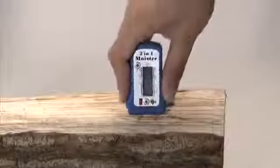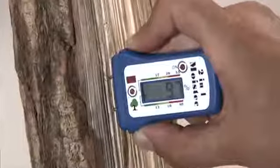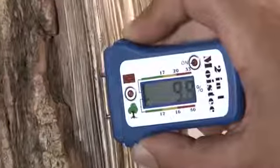Push the two sensor pins gently into the material surface. The measurement result is shown on the LCD display quickly and easily.